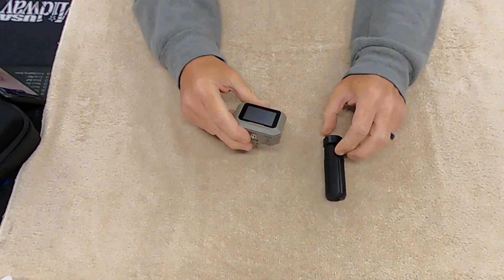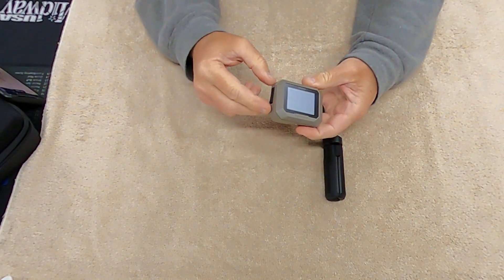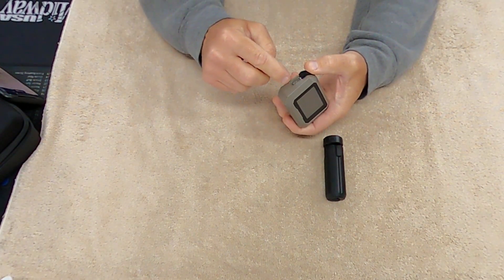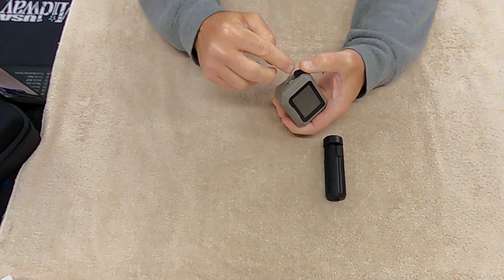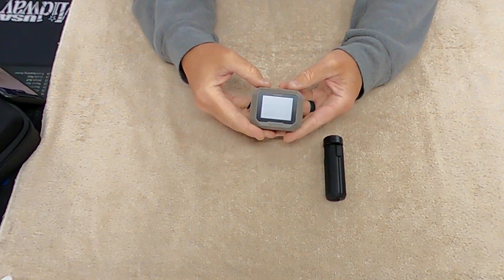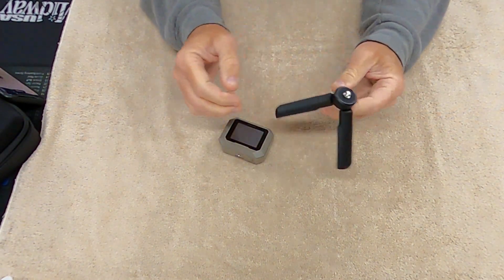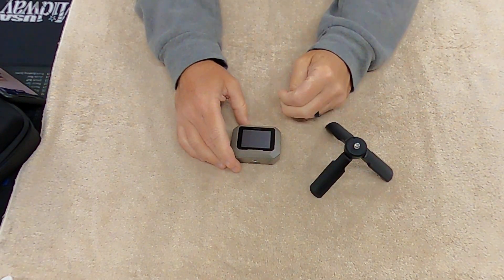This is what it comes with: a short USB-C cable — that's the oval plug, not the asymmetrical flat-sided one — and it also comes with a tripod, which is really all you need, plus the instruction manual.